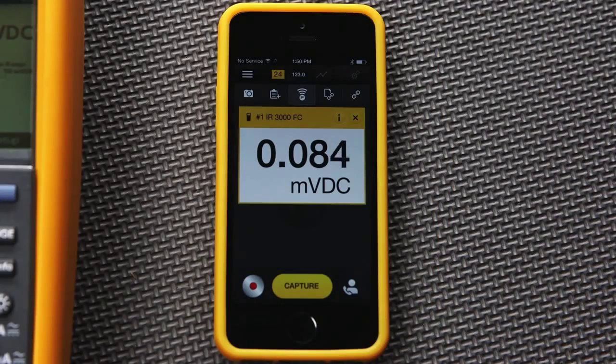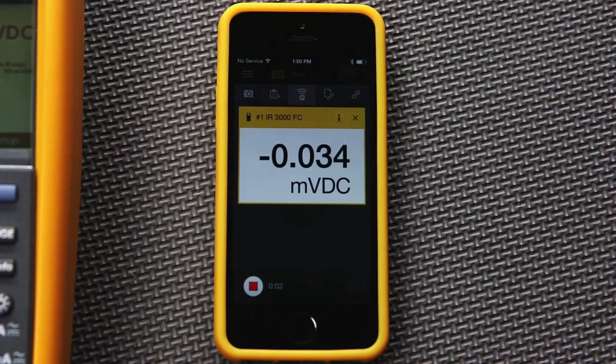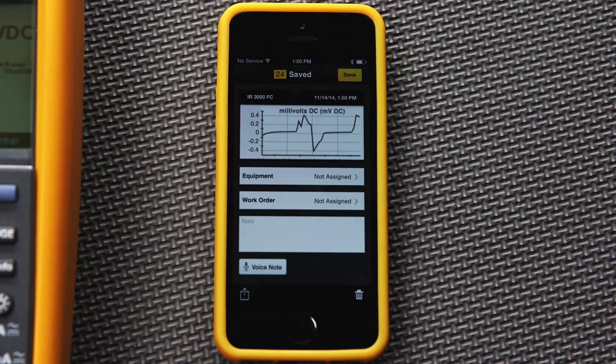You can now capture or record whatever is being displayed on the main display by simply pushing either of the soft keys on your phone. If you press the record soft key, you will see a time indication showing how long the recording has been running. Once you stop the recording, you'll see a graph of the results — in this case, voltage over time.